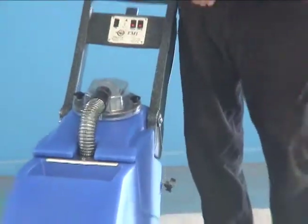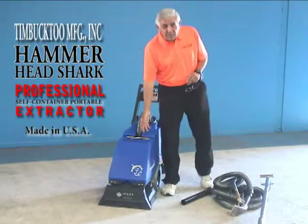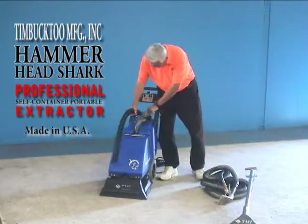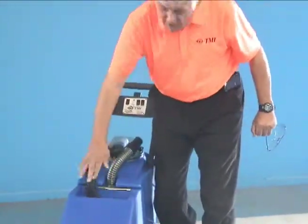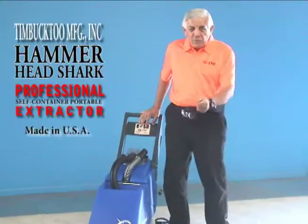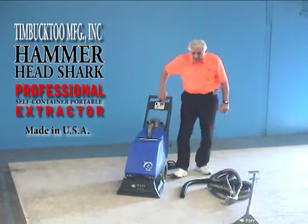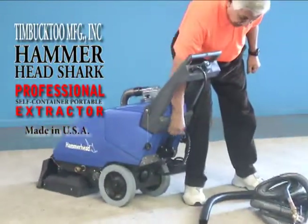Let's say you put five or six gallons of clean water in this machine but only use three or four of them — now you have a couple of extra gallons on the front side. To get rid of that, you disconnect the vacuum hose and use the short hose we supply. Put that in there, push this, and hit the vacuum button. That suction transfers the remaining clean water into the dirty-side tank. When you're ready to empty, pull out the gate right here to drain all the dirty water.